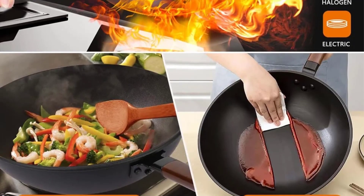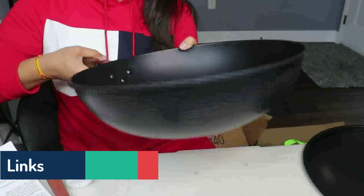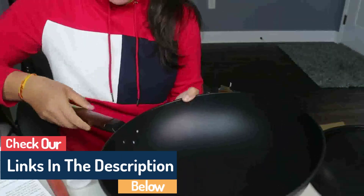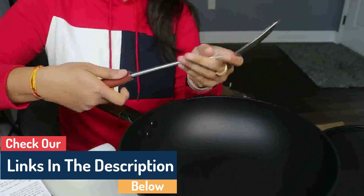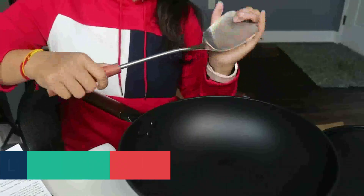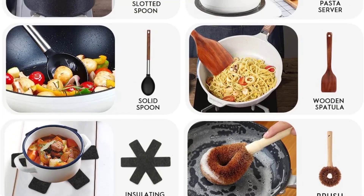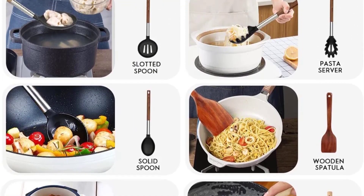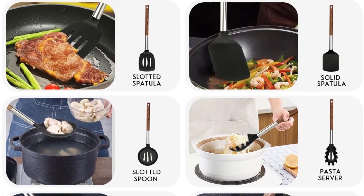Cooking that is nonstick and healthy. This carbon steel pan has a nitride surface that is nonstick, non-rust, scratch-resistant, and simple to clean. It also features a non-chemical finish. Cooking nutritious food in a nonstick wok lets you use less oil while retaining more taste and nutrients. Toxins and coating falling off are eliminated thanks to the wok pan's cover, which also assures that there is no chemical coating, making cooking safer and healthier.